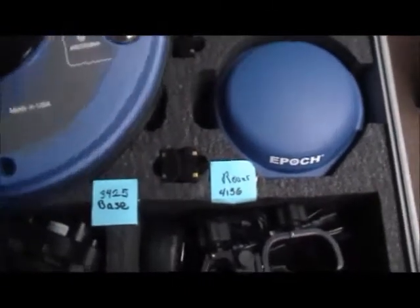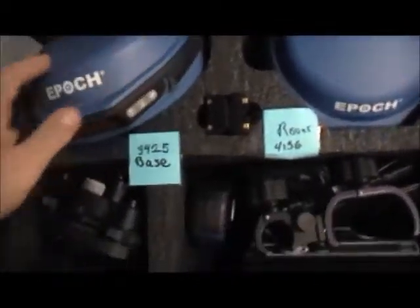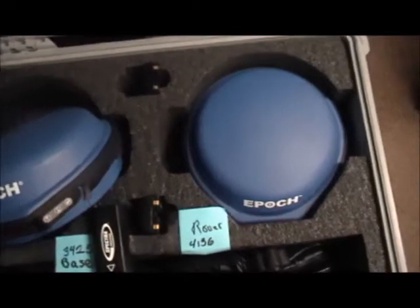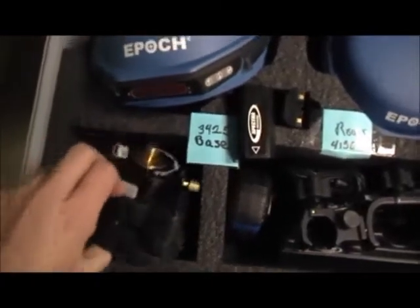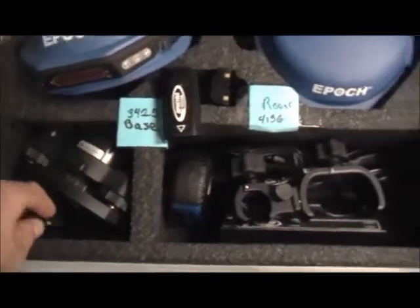The serial numbers are located on the white tag underneath the receiver. Also included in the kit are three batteries to use with the rover, and a tribrach with rotating center adapter, as well as an accessory pole to help mount the base receiver.